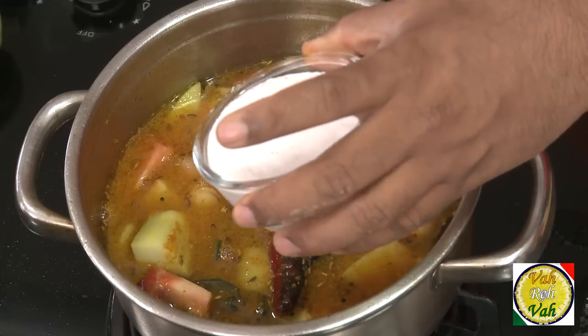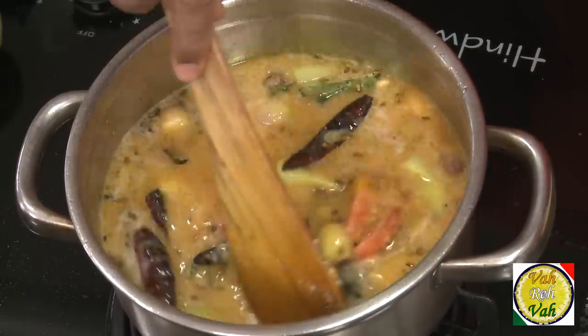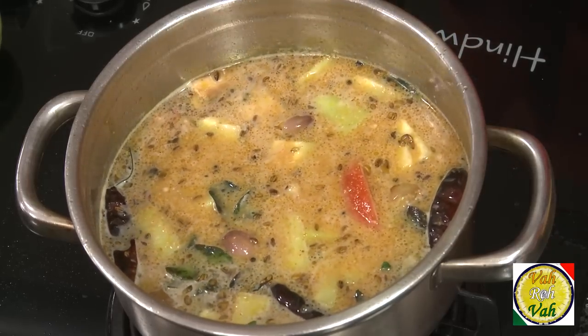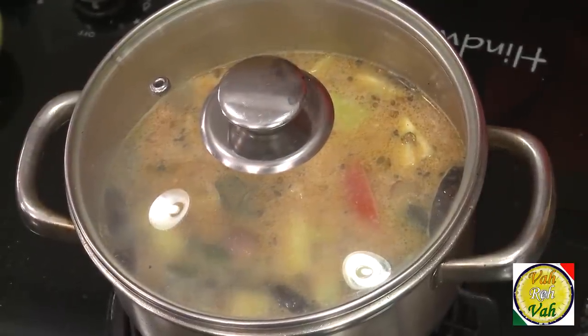Sometimes I add coconut milk, but today I'm going to add ground coconut. Just take fresh coconut, put it in a blender, make it into a fine puree, and add it here — not too much. This is going to become really nice and tasty. Put the lid on, bring it to a boil, and cook until the chow chow is nice and tender.